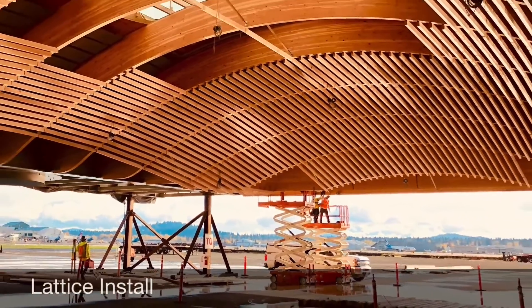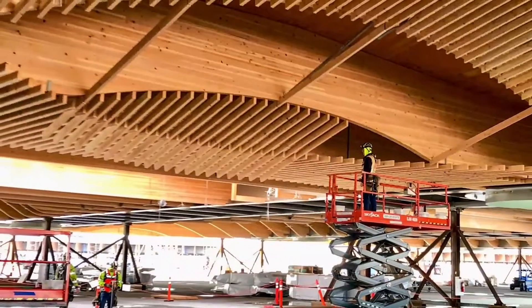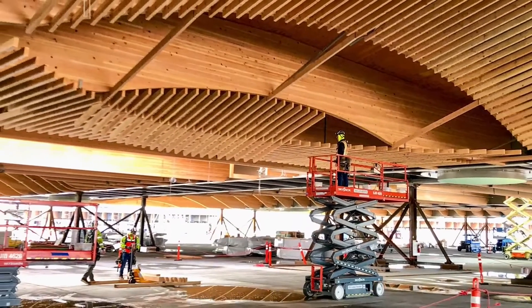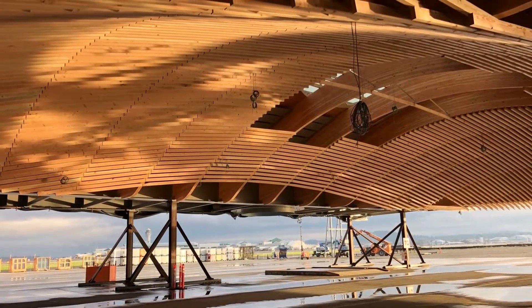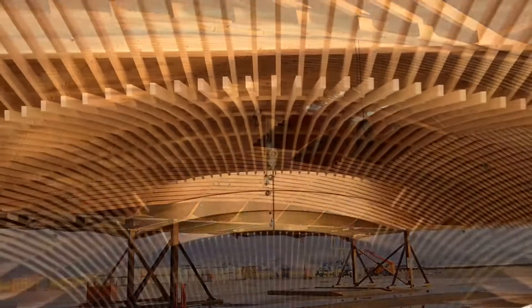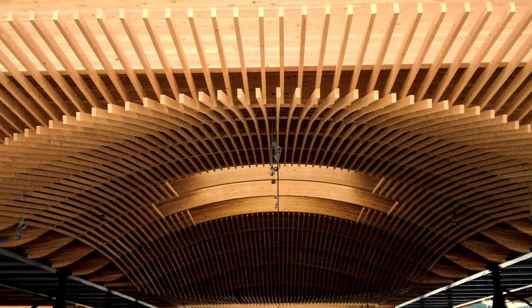The lattice is laid out off of grid and installed. Each piece of lattice has a unique identification number stenciled on it so that we can ensure that it goes in the right place. The connection from the lattice to the glue lamp has been milled to match the angle of the interface from the lattice to the glue lamp.